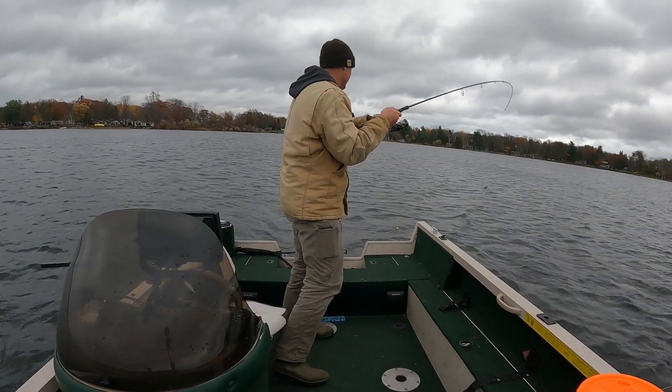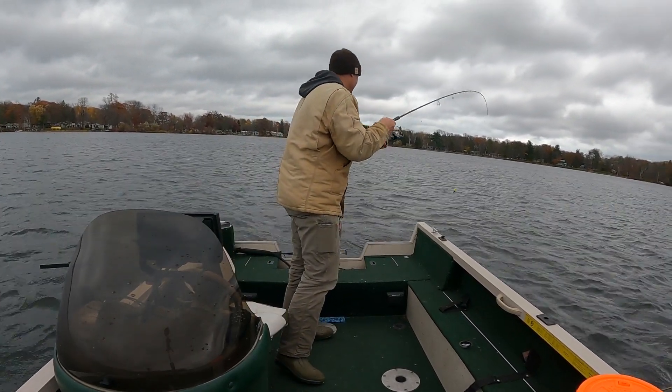Come up with my first walleye. It's hard to refute the fact that Megalive is a game changer. Here we go — first one. And I don't know if I'd have had it if it weren't for Megalive showing me right where those fish are, just hanging tight outside those weeds. So nice little walleye to start, thanks to Megalive.